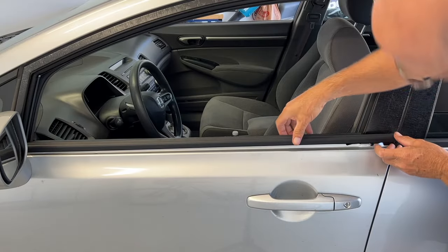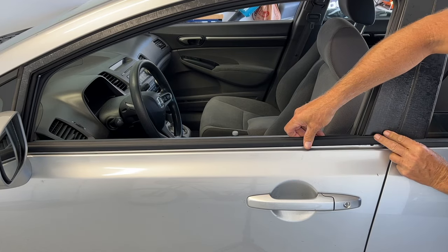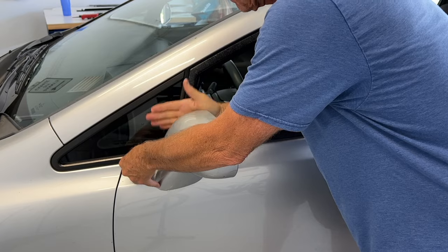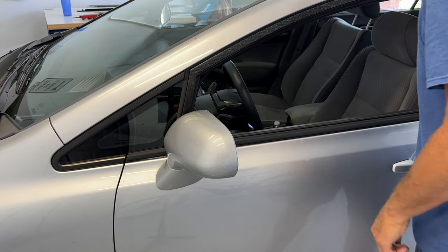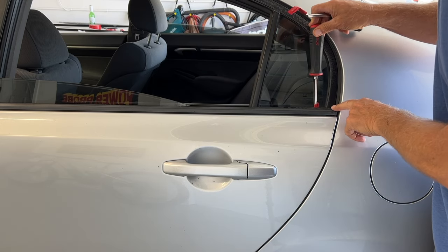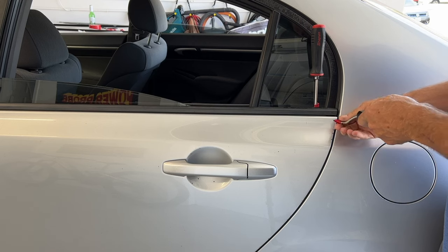And then we also want to line it up over here. Looks good. And that's it. So the back one's a little bit harder. I'm going to put this right here just to keep it out and then do the same thing.